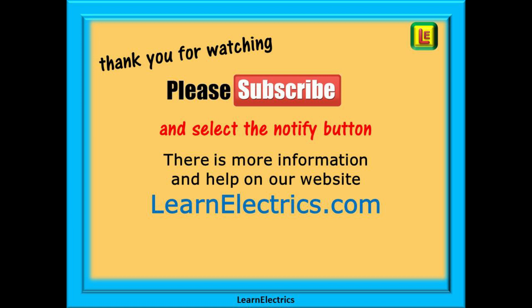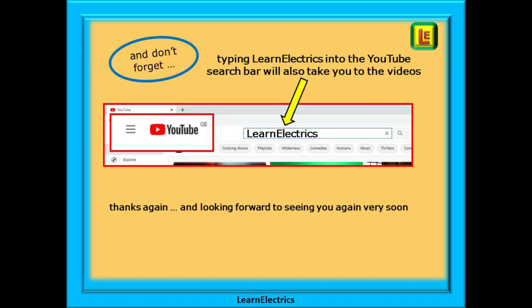You will find even more information, videos and help on our website at LearnElectrics.com. And don't forget that you can also type LearnElectrics, all one word, into the YouTube search bar to go directly to our channel at any time from any computer. We are constantly adding new videos to our channel — don't miss the next one. Thank you for watching and we hope to see you again very soon.